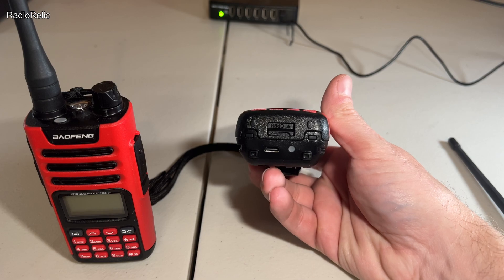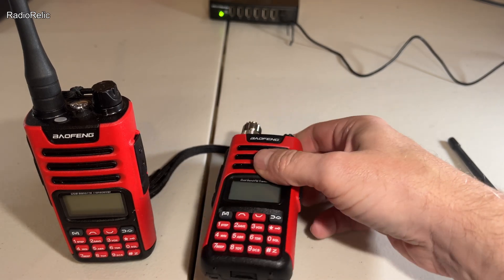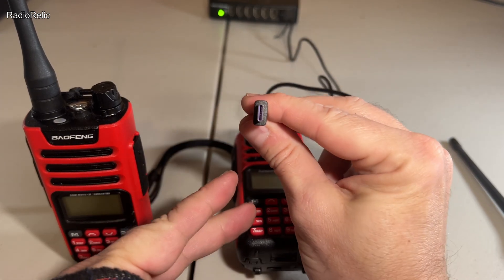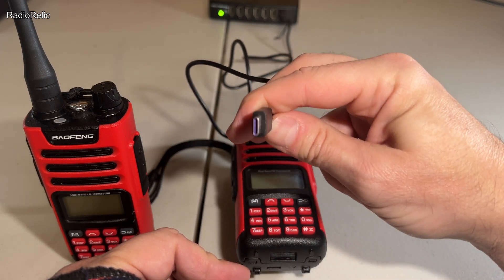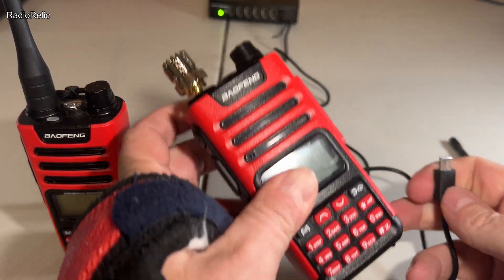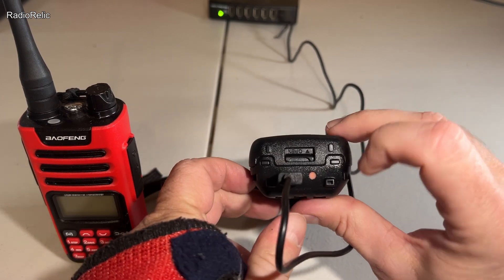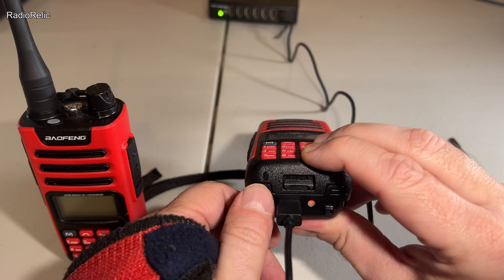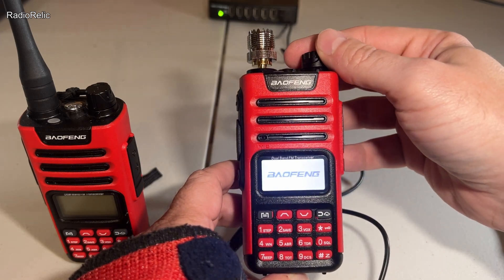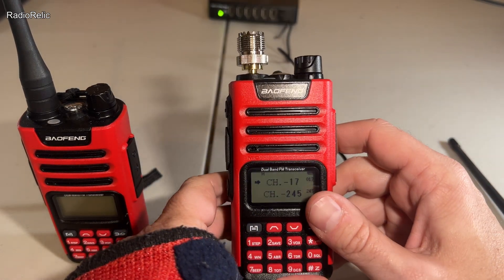It is USB-C chargeable. That port uses just a standard USB-C cable, which is the newer standard. What's nice is you can plug it in either way — there's no up or down, it's the same in both directions, so you don't have to fiddle around with orientation. As it's charging you'll see an orange light; when it's finished charging it turns green. You can also have it plugged in and charging while you're using it, which is nice.